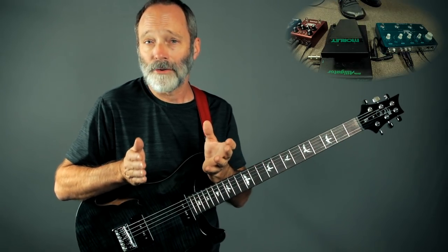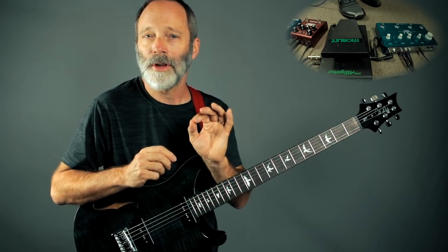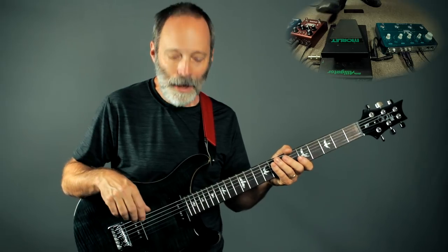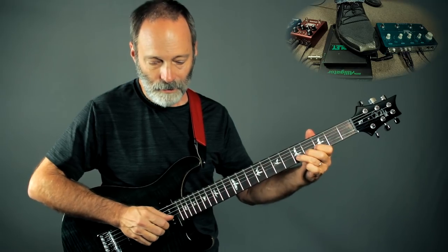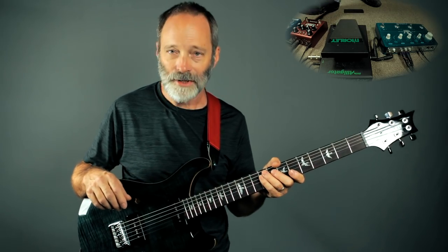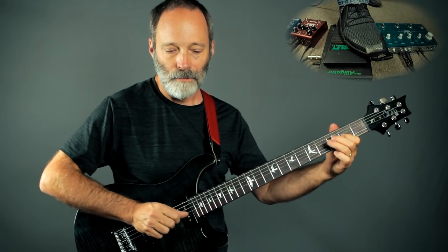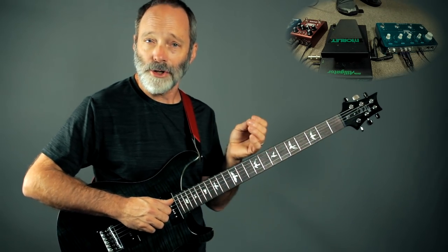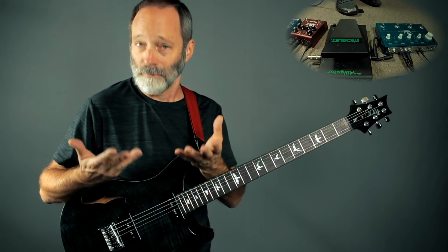Next up in the signal chain is the Strymon Sunset, and I'm using it just to get a little bit of crunch and dirt into the signal. If you don't have a Sunset, no worries — just use an overdrive pedal. It'll be cool. Just a little bit of crunch. If you do have a second pedal or the Sunset, you may want to dial it up for more of a lead tone. A little crunch for the rhythm or the drone, and then a little bit of lead for your ambient leads.